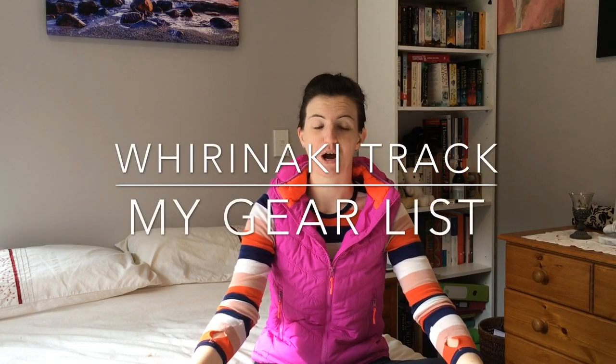Hey guys, Michelle here. In this video I want to run through the gear that I took with me on my recent hike of the Furanaki track over in the Furanaki Conservation Park. I do want to apologise first up for the quality of this video — unfortunately my computer has crapped out on me again, so I'm recording on my iPad and editing on it too, which means the quality is a little bit less than what you're used to. Hopefully that doesn't detract from anything.